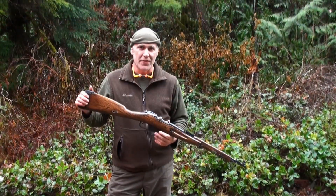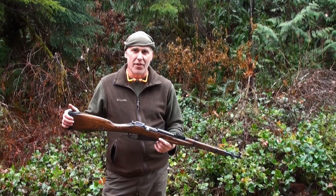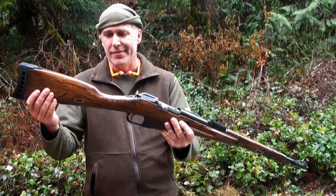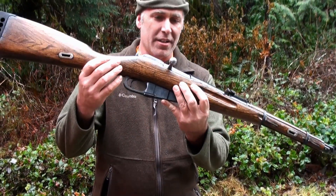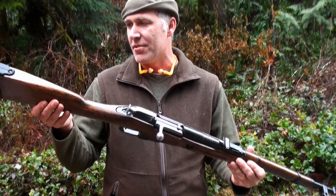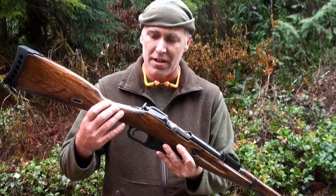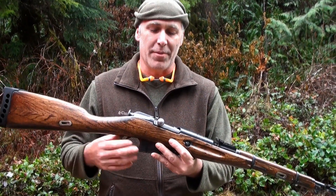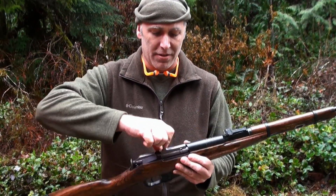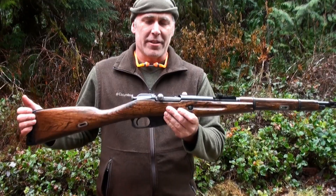I'm here today with that Type 53 Mosin I got from Southern Ohio Gun. I got most of it refinished already — I didn't do a real good job on the stock, just good enough to make it a shooter. Some of the dents are still in it. I used a really dark stain so it still kind of looks old, but really smooth action on this gun. You can't beat it for 80 bucks.